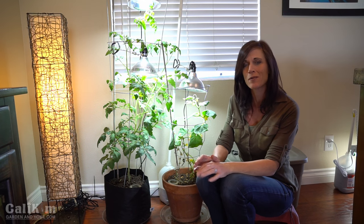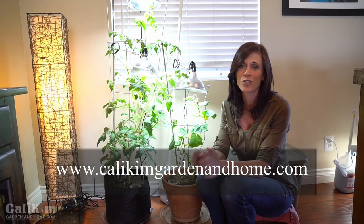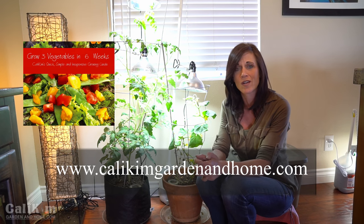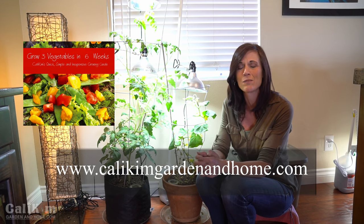I hope you enjoyed this little update. I'm really happy overall with the growth I'm seeing from my plants and I'm certainly looking forward to harvesting this cucumber hopefully very soon. Make sure you subscribe so you don't miss the next update, and head over to my website CallieKimGardenandHome.com. I know a lot of you are excited about spring planting — I have a great free growing guide called Grow Three Vegetables in Six Weeks, all about how to grow lettuce, peas, and beans. It's very informative with beautiful color photos of my garden, and I'd love to have you join me over there and check out my blog as well.